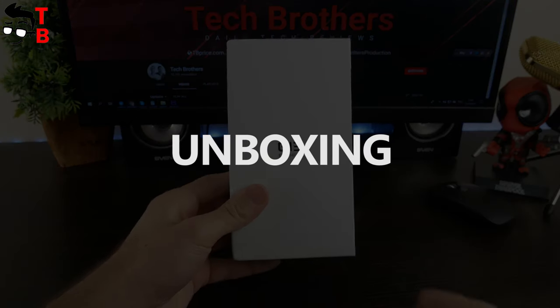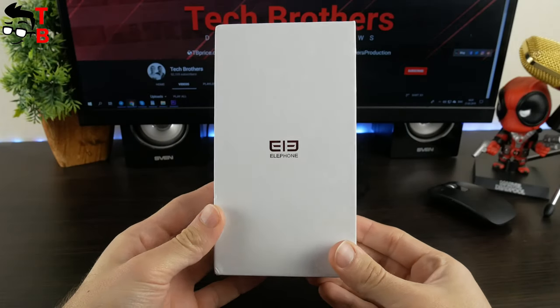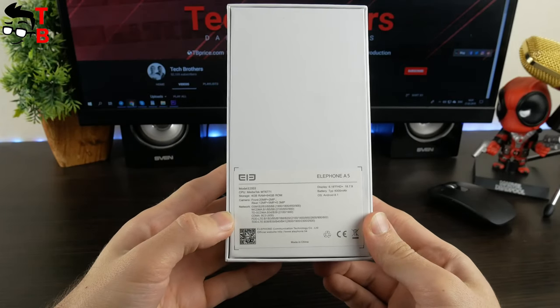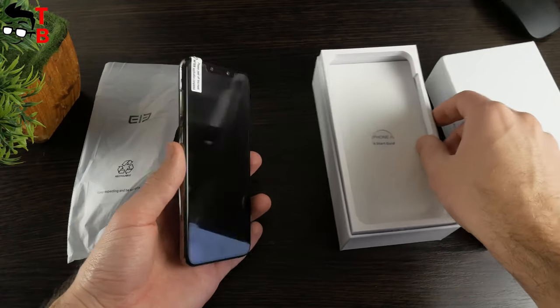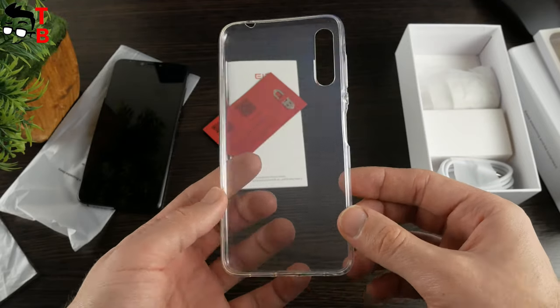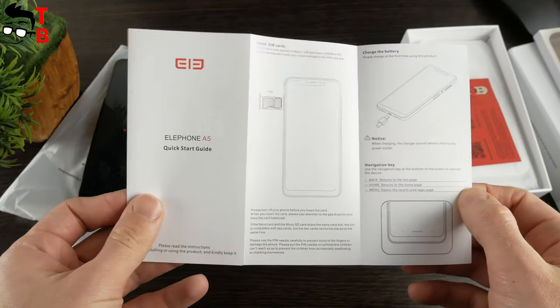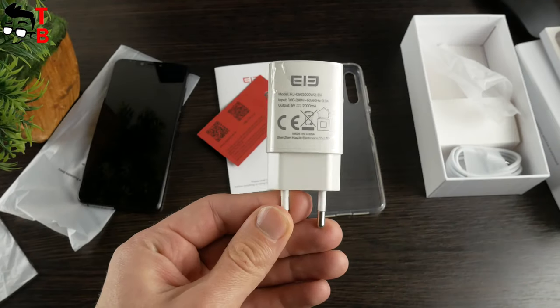Elephone A5 comes in a simple white box. There is only the company logo on the front side and a specifications list on the back. Inside the box, you will find the usual stuff: smartphone, silicone protective case, user manual, USB cable, and power adapter.